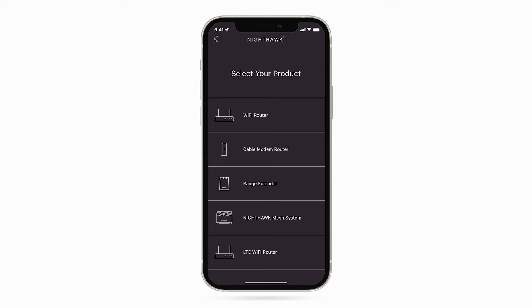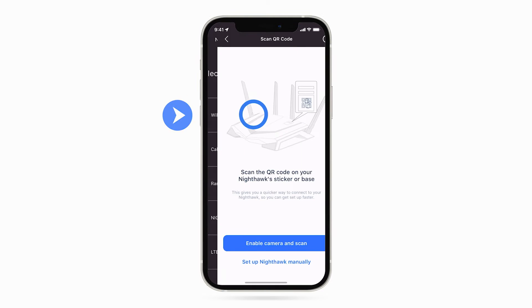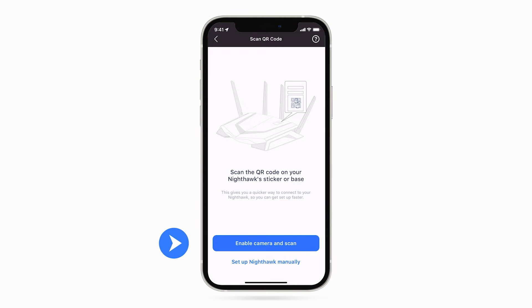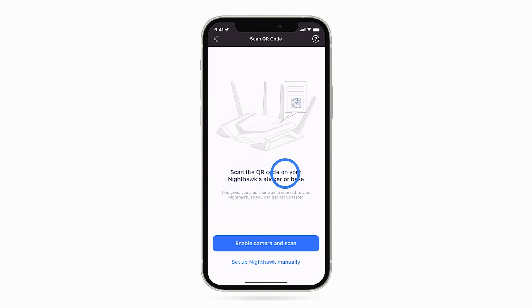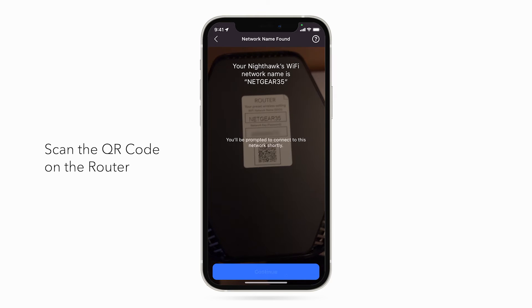Click on the tab for the product you are setting up. Click on Wi-Fi Router. Next, allow camera access so you can scan the QR code found on your Nighthawk Router. Click OK. Scan the QR code.